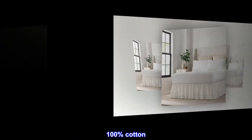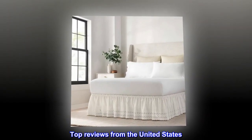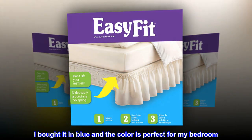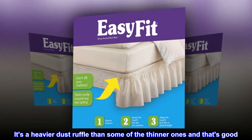Top reviews from the United States: Great dust ruffle — I am happy with this dust ruffle. I bought it in blue and the color is perfect for my bedroom. It's a heavier dust ruffle than some of the thinner ones, and that's good.